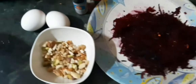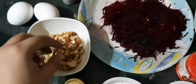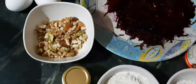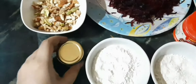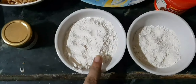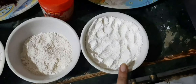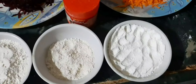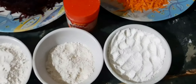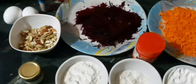beetroot. This is the dry fruit mix — it has walnuts, almonds, pistachio, and cashew, and I've dry-roasted them. Next, honey, which is quite optional. This is wheat flour, this is jowar, and this is maida. Instead of maida you can also grind your oats — it gives a nice binding. Maida is just for binding; the main ingredients are wheat and jowar. Next we have powdered sugar and vanilla essence.